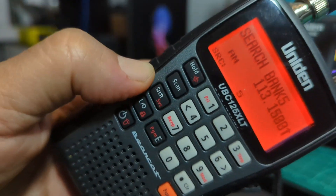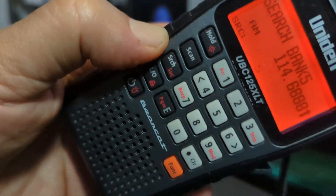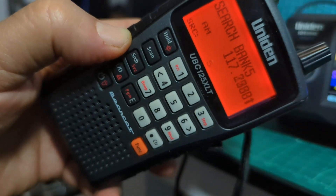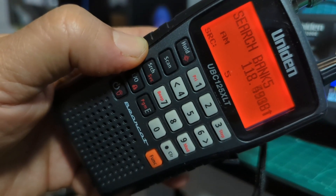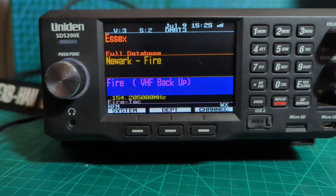We're just on the rubber duck here — I don't know if it'll pick anything up from here. It's got volume and squelch, it's really fun to use, with chargeable batteries. Anyway, back to the Uniden.